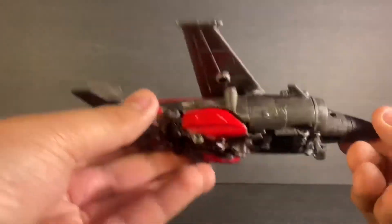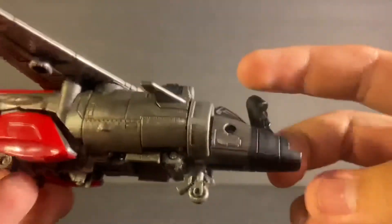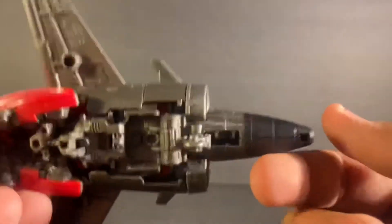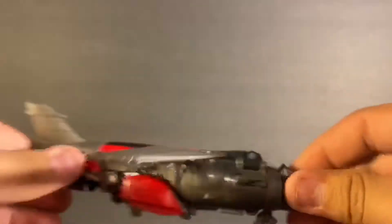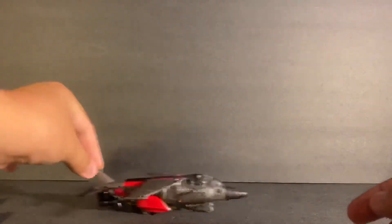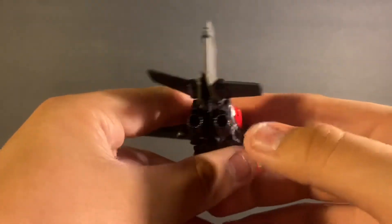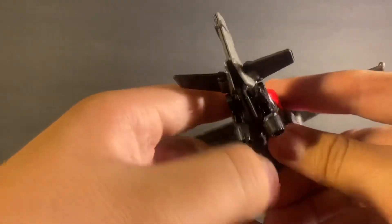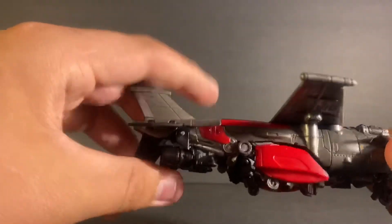There's a lot of detailing here that looks pretty cool. The only issue is it can sometimes get in the way, but it's not a big deal. The landing gear can fold up into the plane and you can just pull it out as needed — I prefer to keep it out so I can set it down easily. It doesn't roll but it does have a smooth sliding motion. At the back where the jet section is, there's a mechanism that I think lets you adjust the angle.